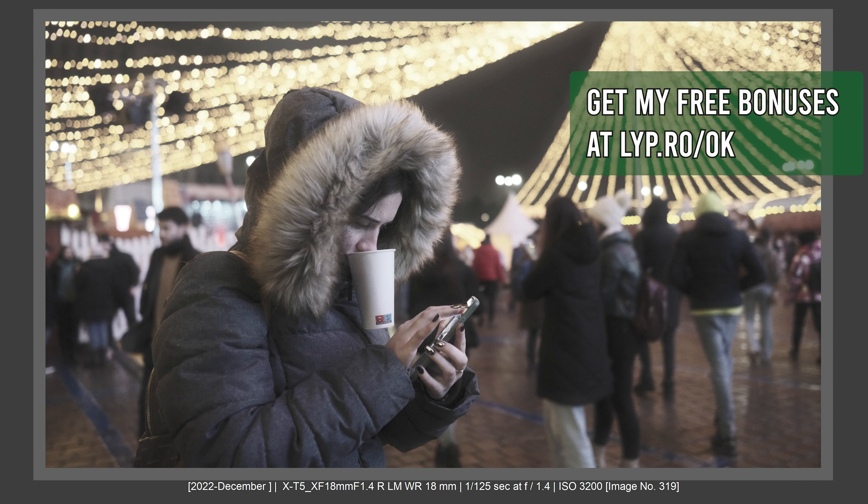Now let's talk about autofocus. A sensor with lots of megapixels will generally be slower than a sensor with fewer megapixels. I understand this also depends on the processor, but in the real practical world, cameras with 40, 60, or 48 megapixels have AF that is way behind cameras with sensors that have fewer megapixels — especially in low light. So you'll have AF problems, and you must use these cameras in very good light. This is why studio photographers use these cameras where they can control the light and environment.